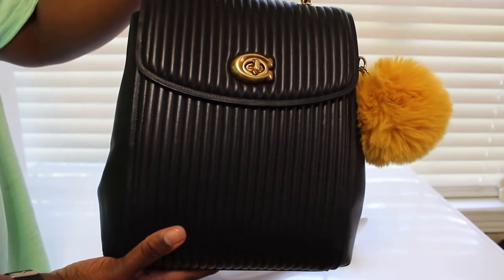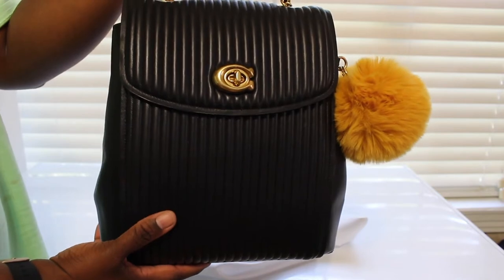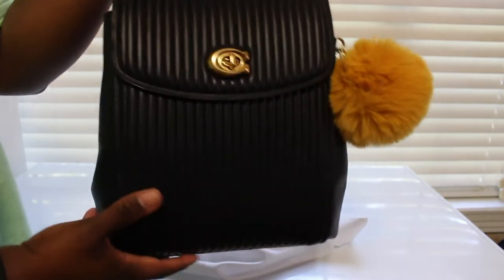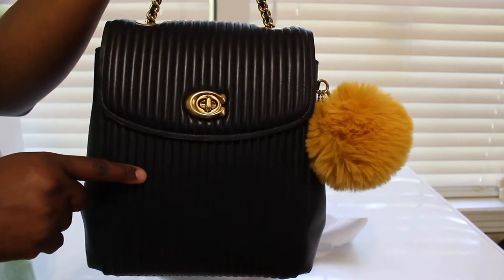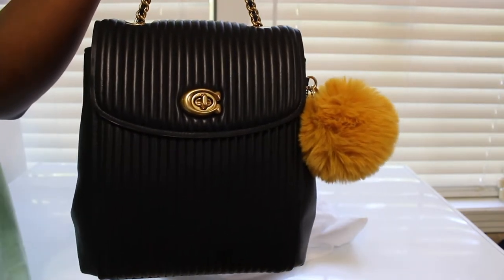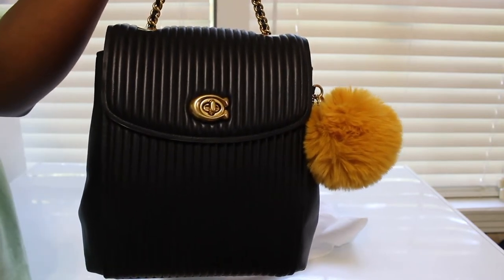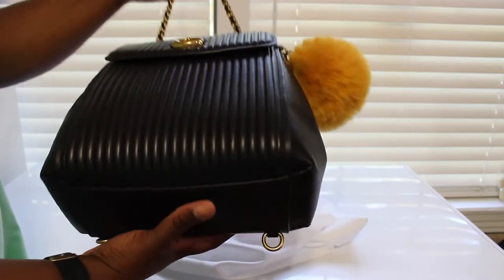This is the Coach Parker backpack, the bigger size. You know I just showed y'all the mini one — I found a big one now. I had this bag, I bought this bag back last year or whatever, and I searched and searched and searched and I ended up getting this bag off of Tradesy for two something.